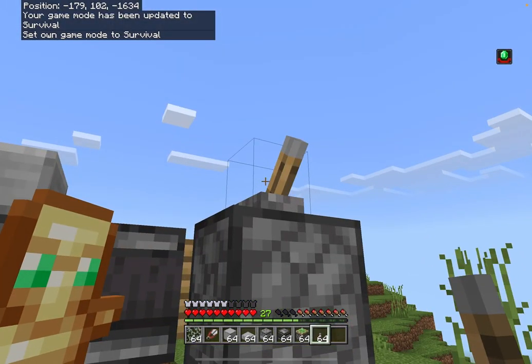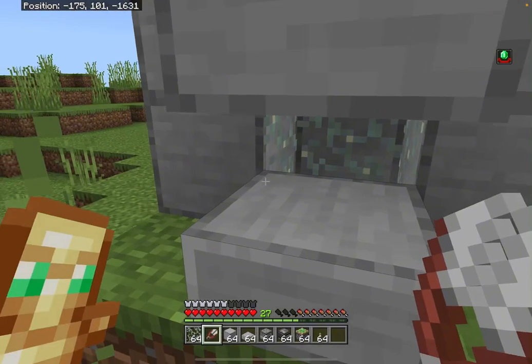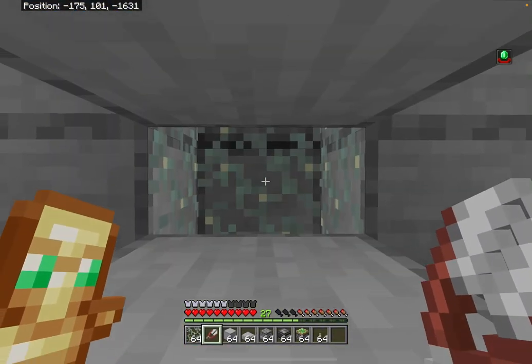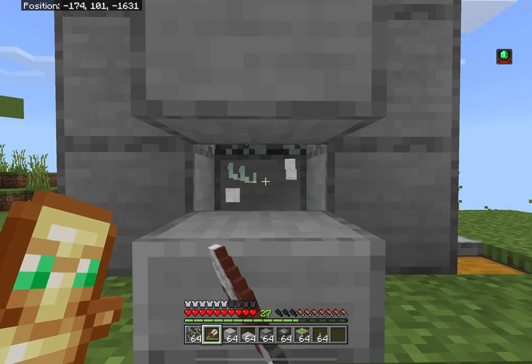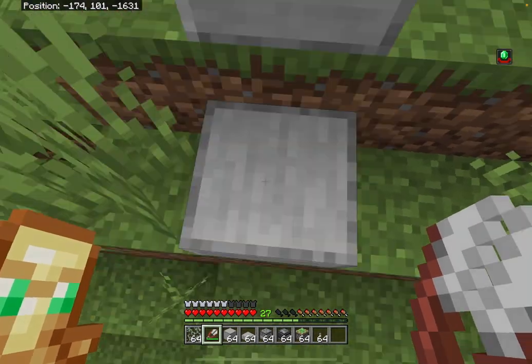To use it, first flick this lever up. Now hold whichever button is on your device to mine right at this spot. As you can see, you will mine the glow lichen.